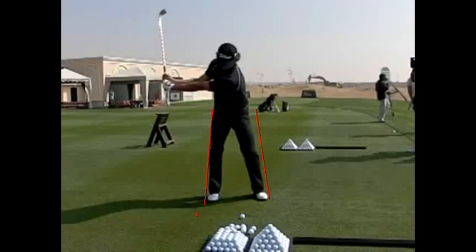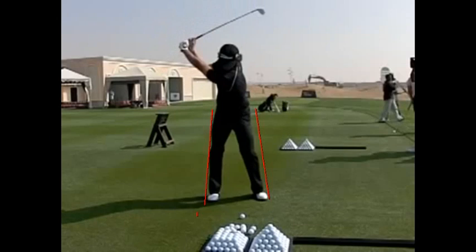As Adam continues to wind, you can see that his arms are about halfway — maybe three-quarters of the way — and his shoulder turn is not done. So it's almost three-quarters with his shoulders, three-quarters with his arms. As he winds to the top, you can see a great amount of width. I always tell my students I want to be able to throw a football between your head and your hands. His left arm is comfortably straight — not locked. He's creating that L and that width with a stable lower body.